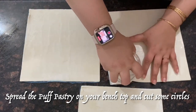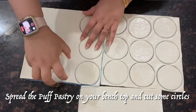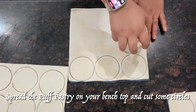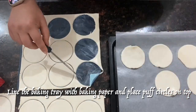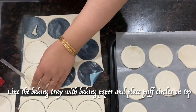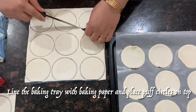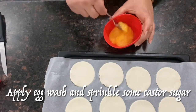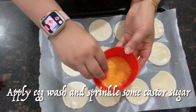Here's how to make these scrumptious beauties. First, spread the puff pastry onto your bench top, then use a glass or cutter to cut two and a half inch circles. I used the top of a round glass, but you can use any cutter. Once you've cut all the circles, line your baking tray with baking paper and place the circles on top. Crack the egg into a small bowl, whisk it thoroughly, smear the egg wash on all the circles, and sprinkle some caster sugar on top.